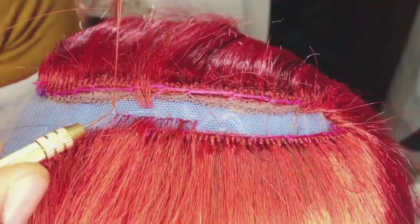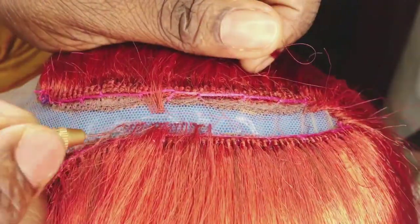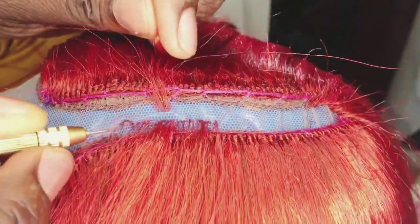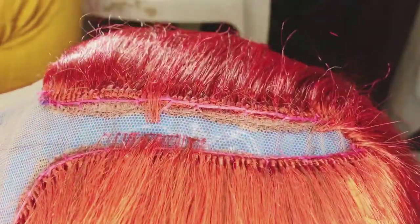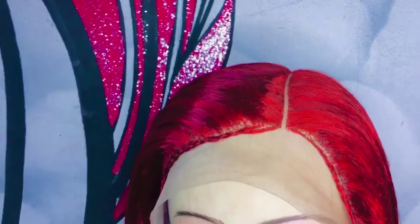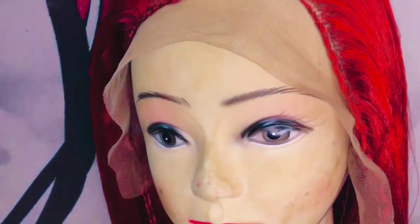Next, I'll be ventilating a T-fronter to finish it up. This is not a ventilating tutorial video, so I'm sorry — I'll not be making it slow for you to watch. See how beautiful it turns out — so beautiful, it is really nice!